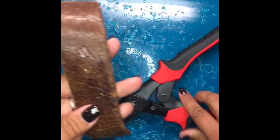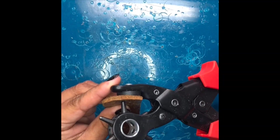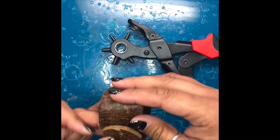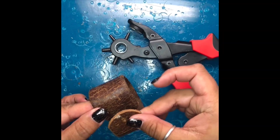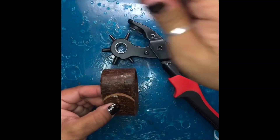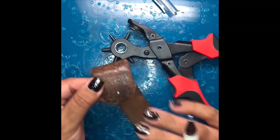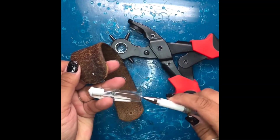Just squeeze and you end up with a perfect little hole for my first snap hole. Then I come over, line it up where it's supposed to go, and take my pen to leave myself a little squiggly dot so it's easy to see.